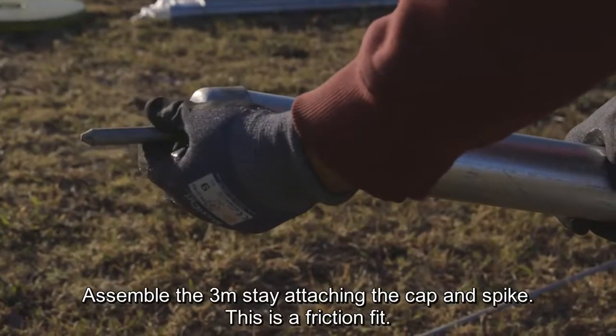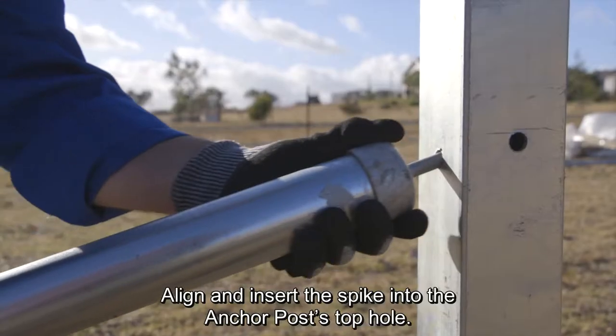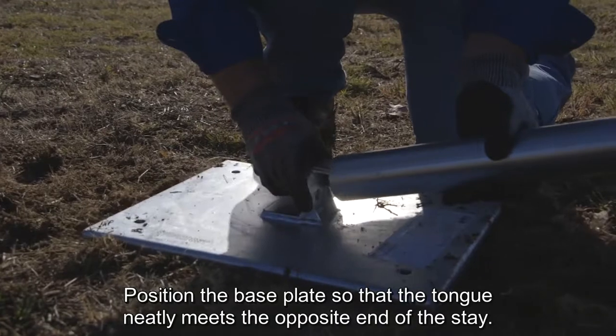Assemble the three-meter stay attaching the cap and spike. This is a friction fit. Align and insert the spike into the anchor post's top hole. Position the base plate so that the tongue neatly meets the opposite end of the stay.